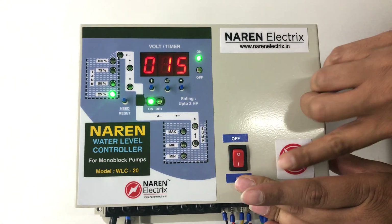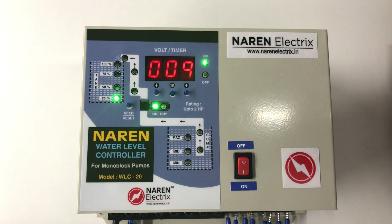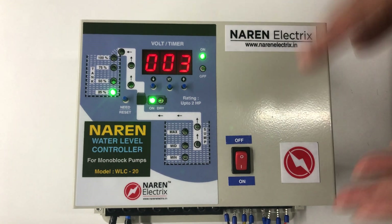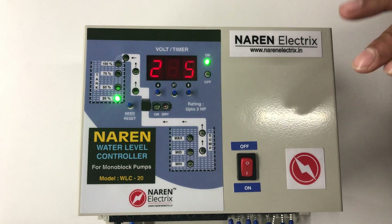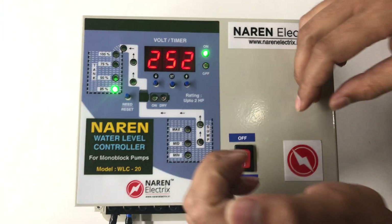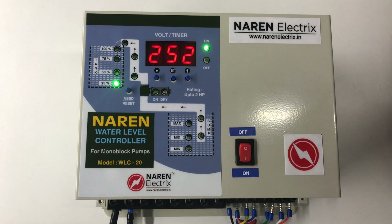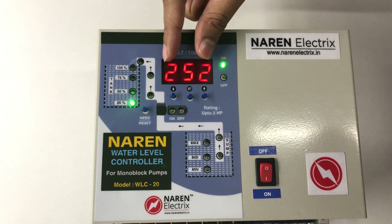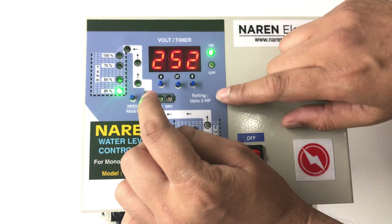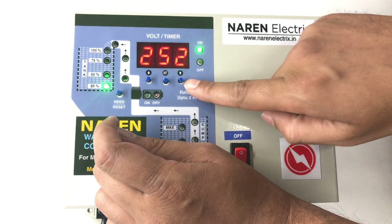When you power on the system, there will be a power on delay after which the system will always display the incoming supply voltage. There are basically three different levels of settings that can be done — that is the provision given to the user. Right below the display you will see three keys: one is the set button, one is the decrease button, and one is the increase button.